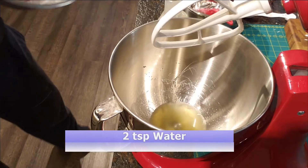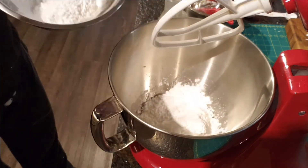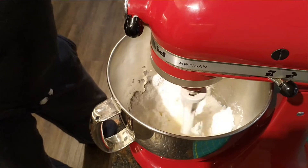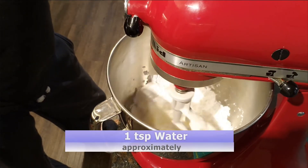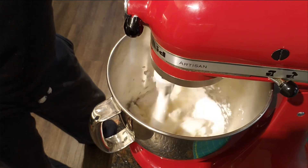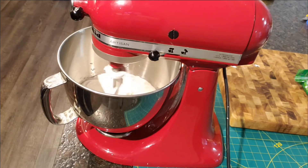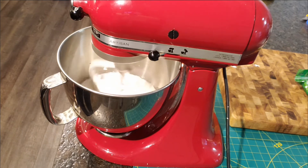Add a couple of teaspoons of water, mix it in quickly, and then add the icing sugar. Mix on slow for a minute or so. If the icing seems too thick, add water slowly until it looks rich and smooth. I usually end up adding about one more teaspoon of water. Then mix on medium speed for about seven minutes.